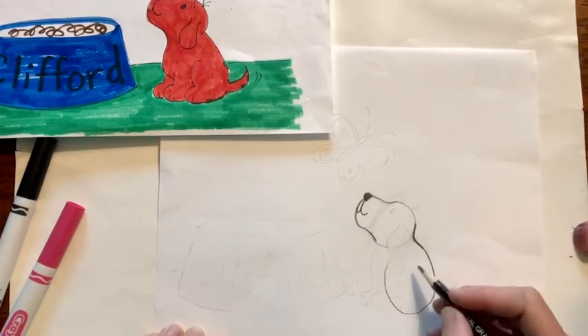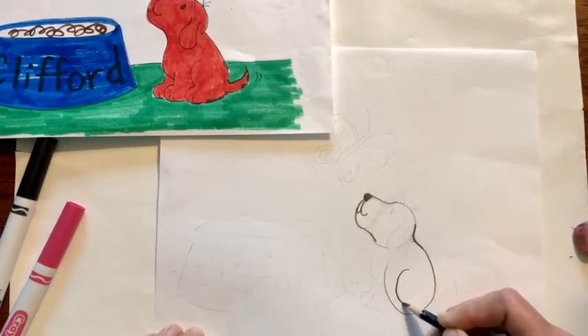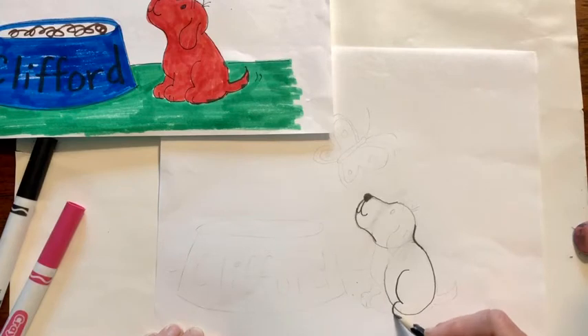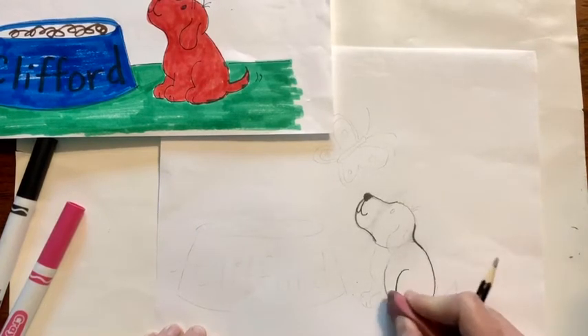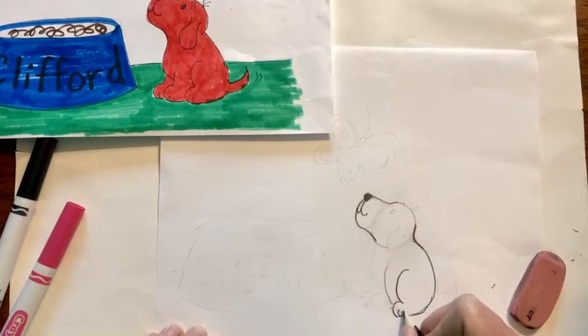Then come down into the middle of this circle and make his back leg. Curve it down, then bounce it out so it makes like a paw, and connect it back up. Erase that line, then draw a little toenail there.